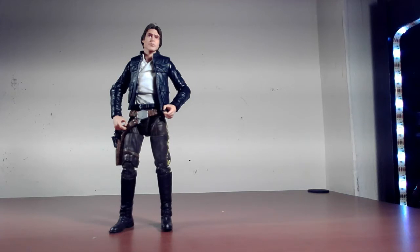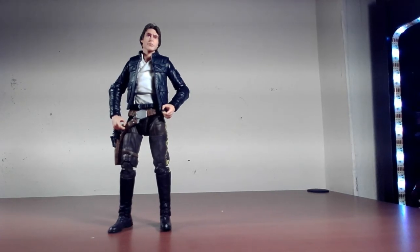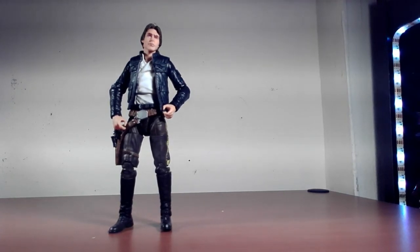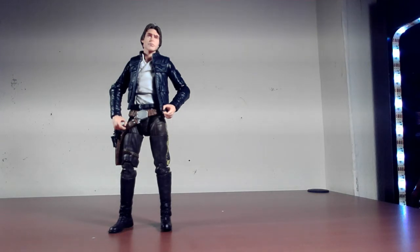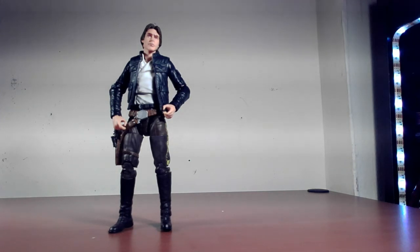I do dig the figure — he poses pretty well. He's Han Solo, not Spider-Man, so whatever poses you can get him into make sense. He looks fantastic. I do wish there was a little more articulation around the boots for more bend in the knees, and maybe a bicep swivel to move the forearm a bit, but it is what it is. I'm not really complaining — I dig the figure and think it's pretty cool. Just one or two things that could have been added.